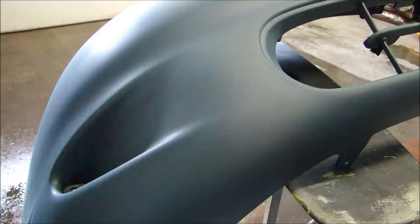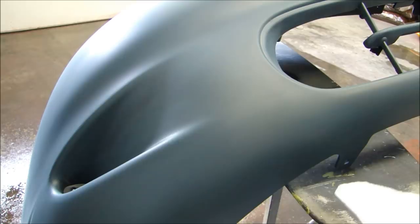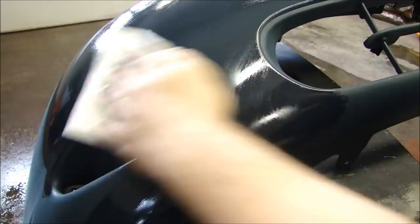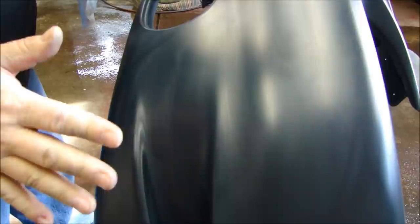After you've gone over the entire surface with a Scotch-Brite pad, you want to clean the surface. I'm going to use a paper towel and a urethane reducer. You want to use something that's not going to act as a solvent like lacquer thinner, because the part has primer on it and you don't want to activate or dissolve the primer underneath. You're going to get off a lot of the sanding residue.